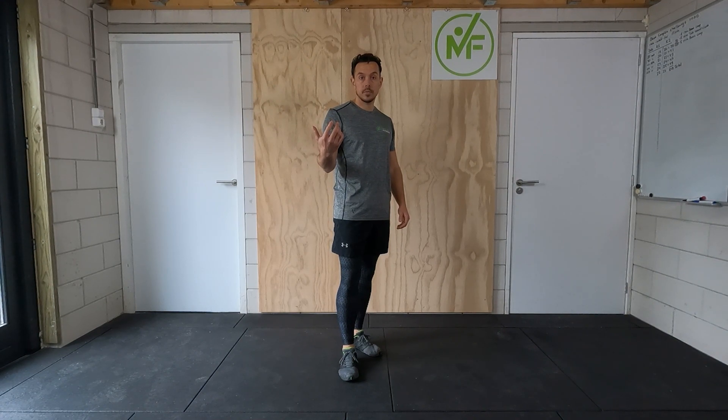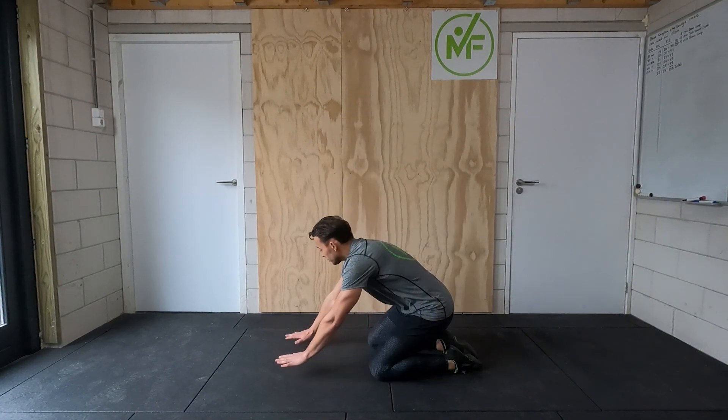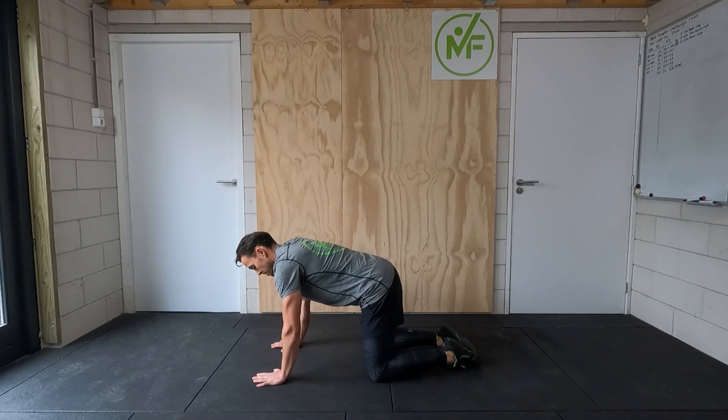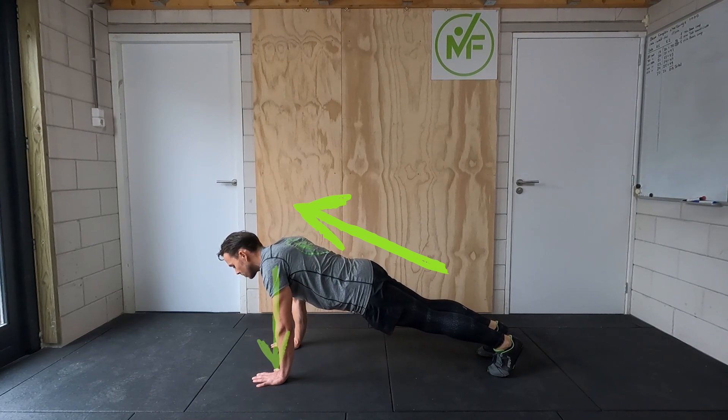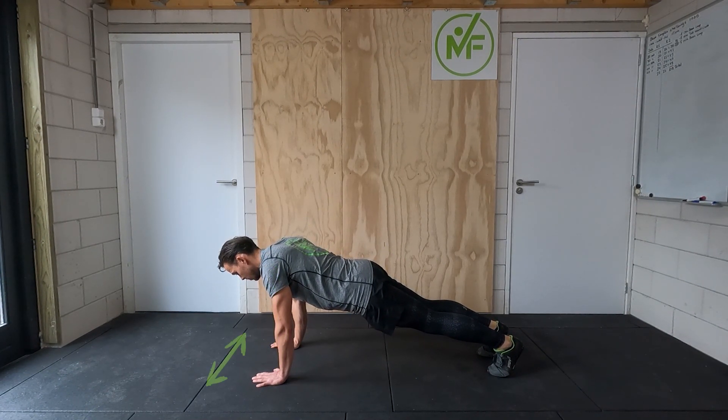But what is a good push-up? Let's dive into the technique. When you get into the starting position, keep your core contracted and your arms in a straight line under your shoulders. The hand position is slightly wider than shoulder width.